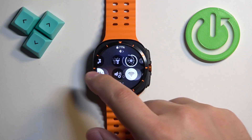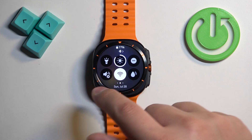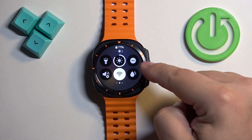On the panel you should see a bunch of icons, and you can swipe left and right on the screen to scroll through the list of icons. One of the icons should look like this — this is the Do Not Disturb mode icon.